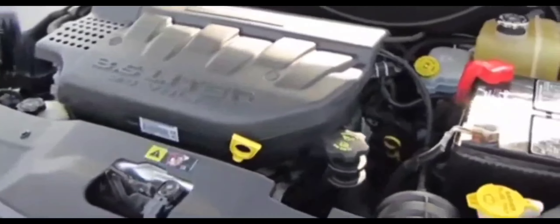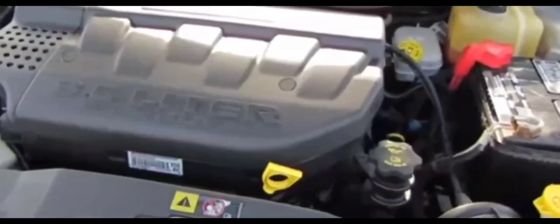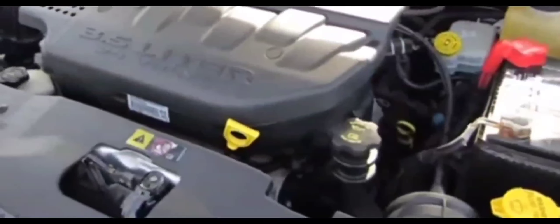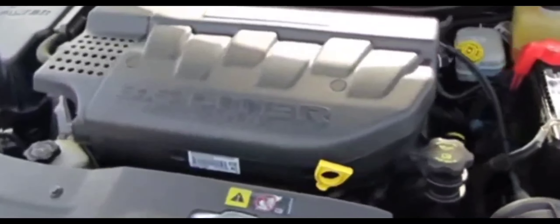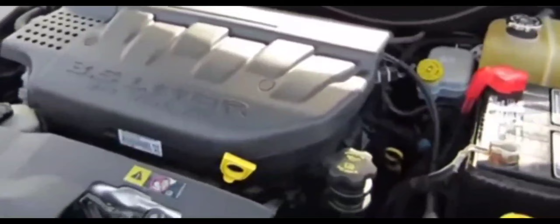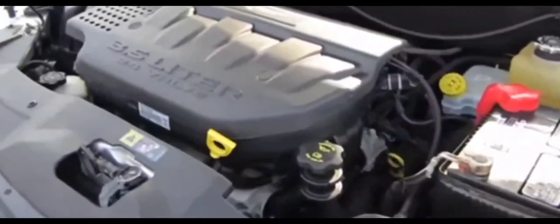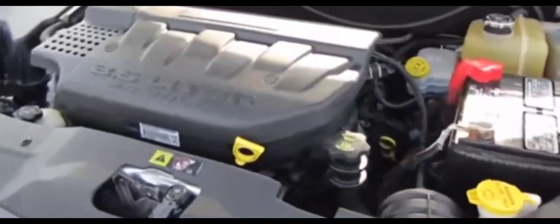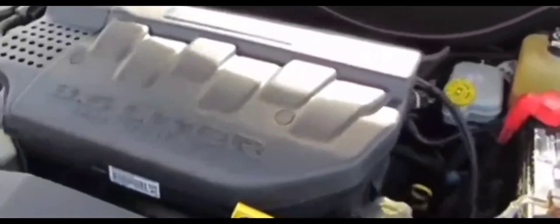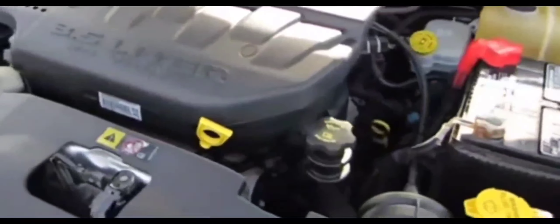I figured it was probably nothing serious. There was an AutoZone a couple blocks away, so I thought it might be a fuse or relay. I looked at the fuse box and decided to swap out the starter relay, replacing it with another relay — maybe it was for the blower motor or something like that. I swapped it out but it really didn't change anything.